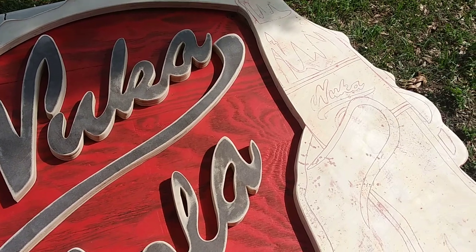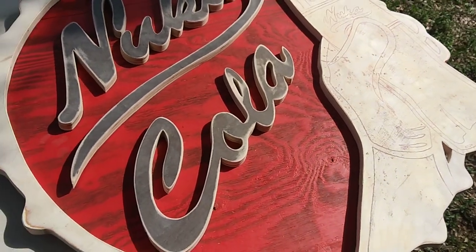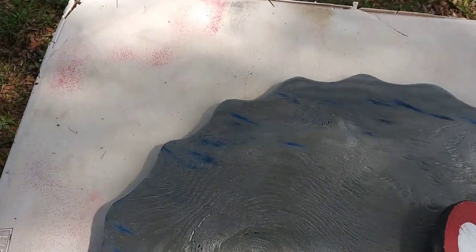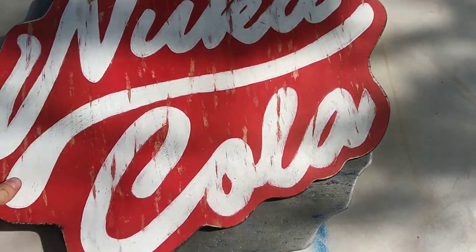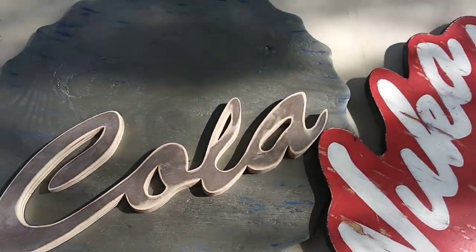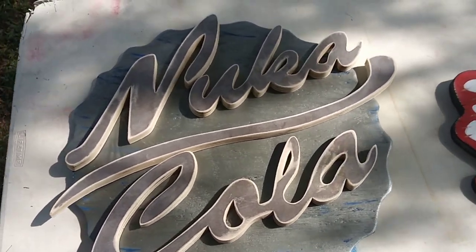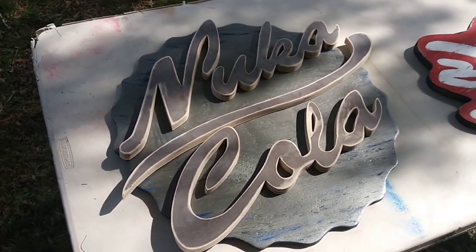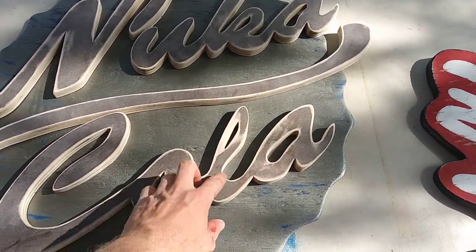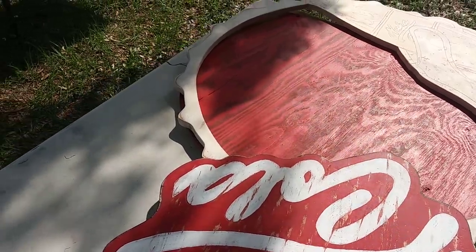End of day update. If you ever have to sand down paint you've already applied, it's a pain — don't do it if you can avoid it. This thing doesn't look quite right. I tried the background in blue — you can probably see the blue streaks — didn't look right. Tried silver, still doesn't look right. I think red will work: do the cap red and then the Nuka-Cola letters over it. I also had to recut the cola piece because the other one snapped, so I had to trace it and do it again — this is my third time cutting it.